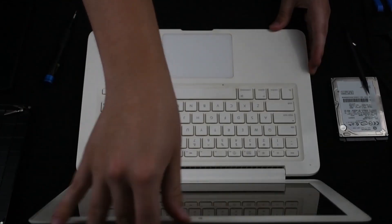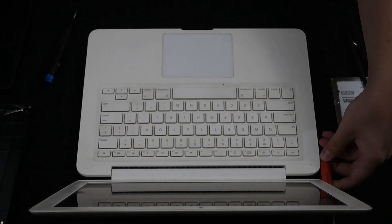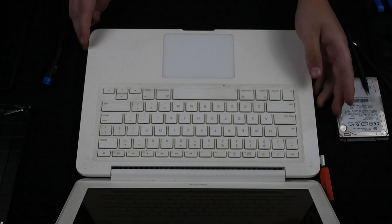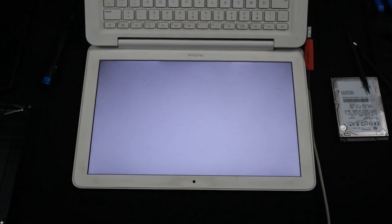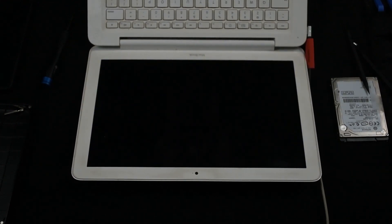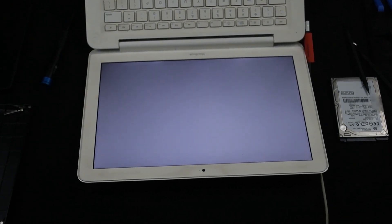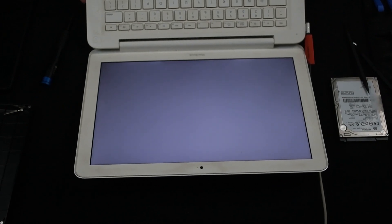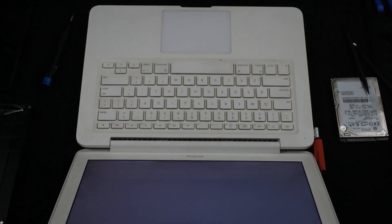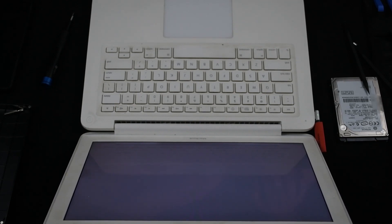Just making sure the electronics are not touching anything. Grab power — I've got a light, that's a good sign. The screen's on. Yes! That's awesome. It may take a little bit to boot this time just because we're booting for the first time in probably more than two years now. But that worked.